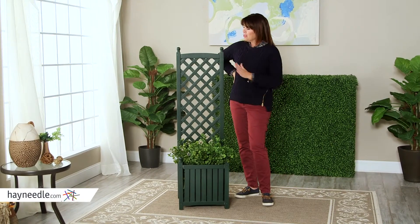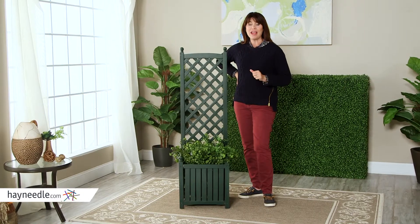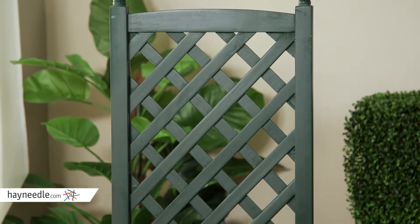Hi, I'm Kelly with Hayneedle. Diversify your outdoor garden or living space with this great four and a half foot wooden planter and trellis. This trellis is almost five feet high.